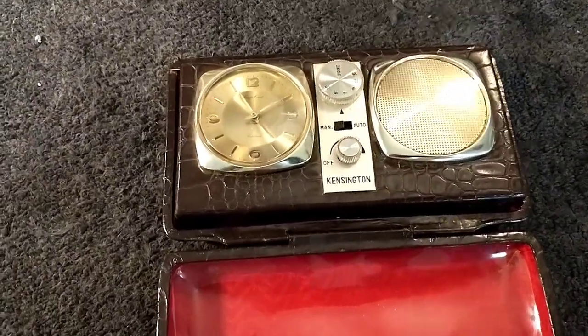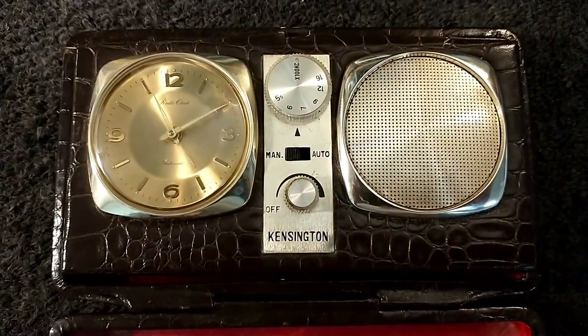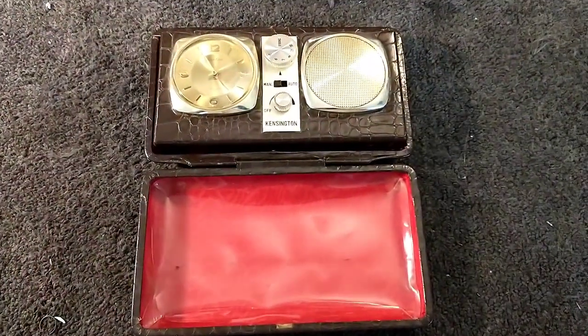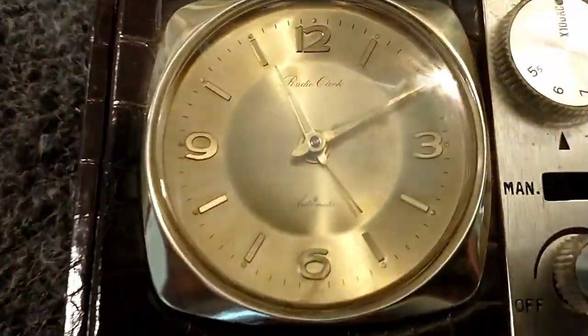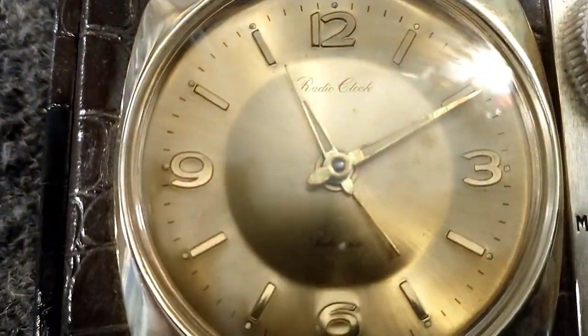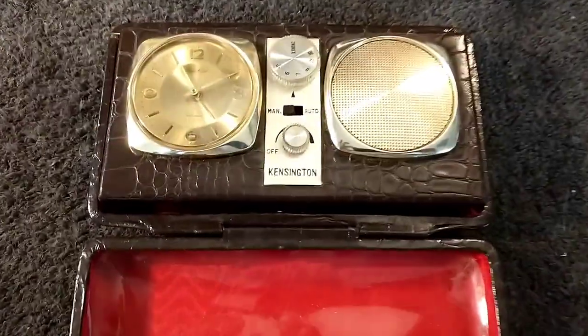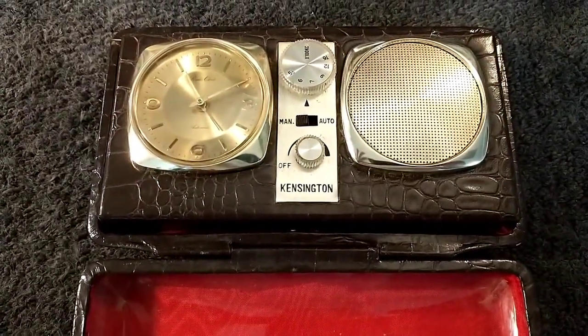Alright, all back together — I glued the knob covers back on, so this was a nice and easy one. I set the clock and you can hear it ticking away. So far it's keeping time. Hope you guys enjoyed this little snippet video — more stuff to come.